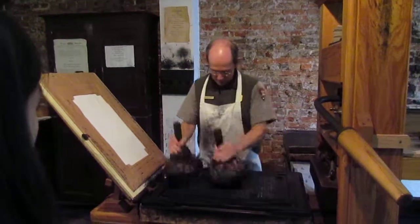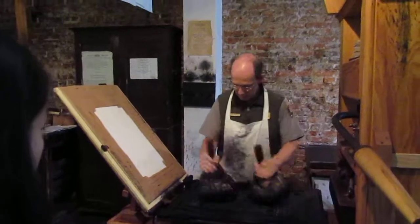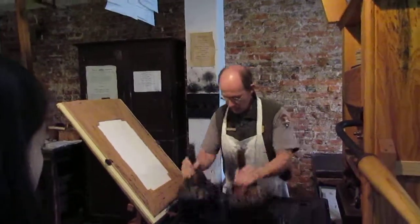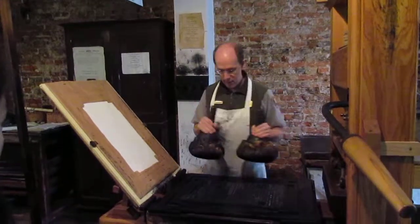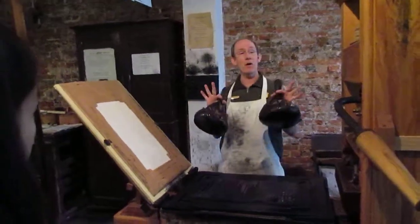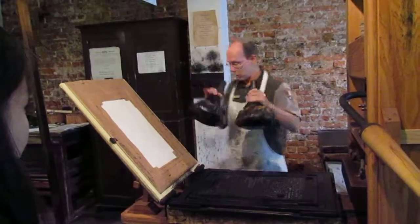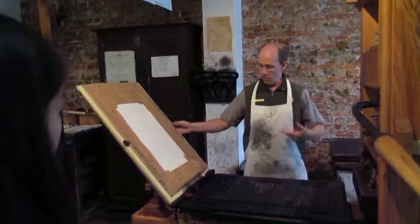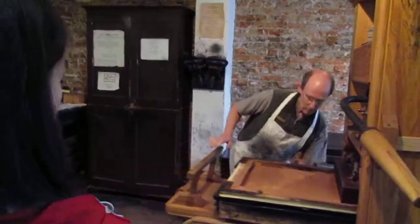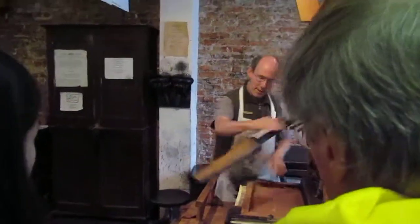Now, I'm doing something that had to be done every single time a print was made. Someone would apply the ink — they call that beating, because you're beating the ink onto the type. The person who does it was called the beater. So there are two jobs at the press, usually done by two different people: the beater, and then the puller, who pulls the bar to press it.